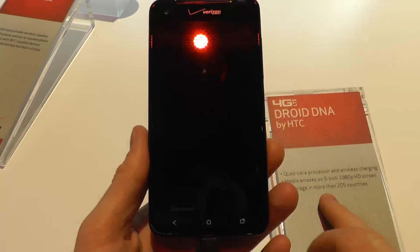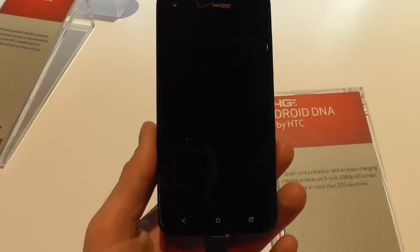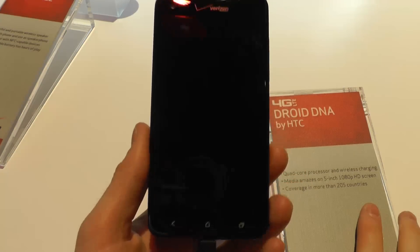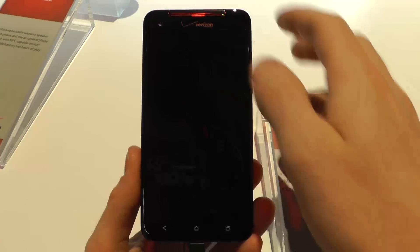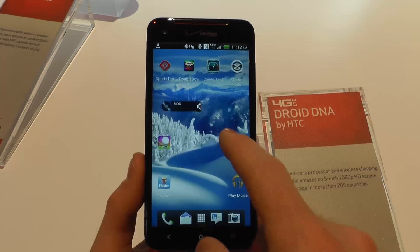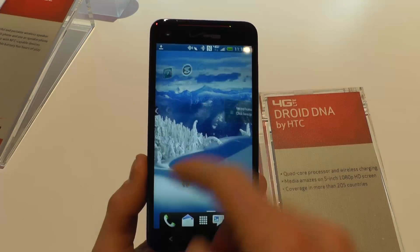It has a 5-inch screen with 1080p resolution and a quad-core processor. It's running Android 4.1 Jellybean with the latest version of the Sense UI, which is kind of cool.